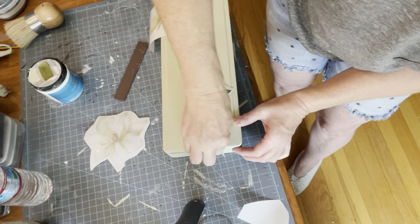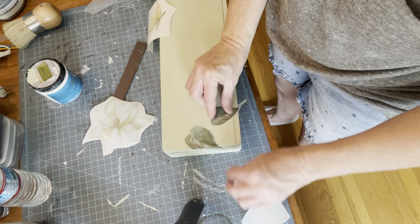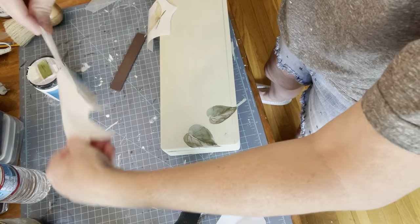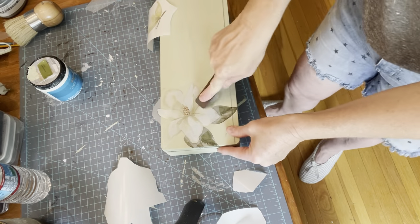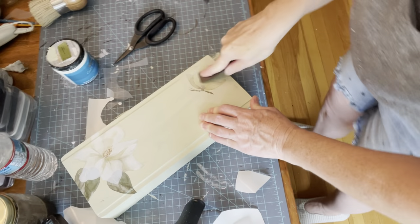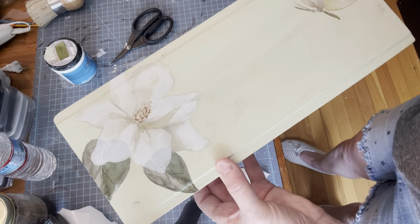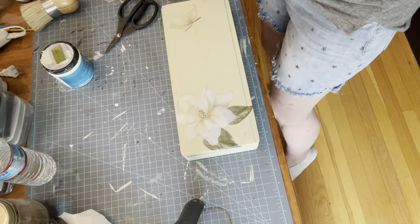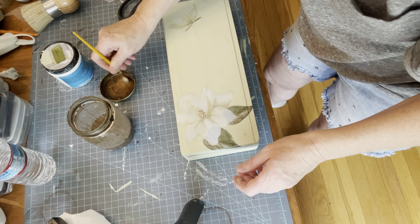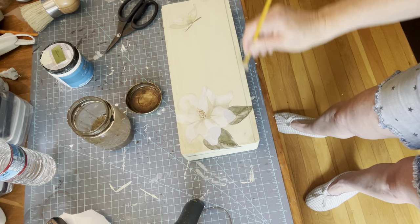I bought this transfer on Etsy — I believe it was the Purple Painted Lady — and the name of this transfer is Magnolia by Dixie Belle. It's absolutely adorable. I just layer that the way I like to, a little bit hanging over the edge. Once I got that completely done, I burnished it and added a sweet little butterfly. One of the things I love about these transfers is that just a couple of little pieces dresses up an item — you don't need to use $30 or $40 worth, just one or two little pieces. I also used Antiquing Wax and went around and distressed mostly the edges to give it a more vintage look.